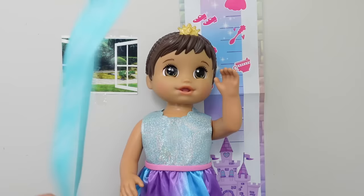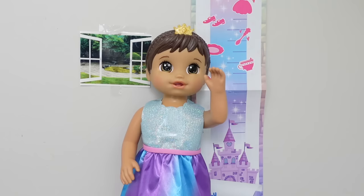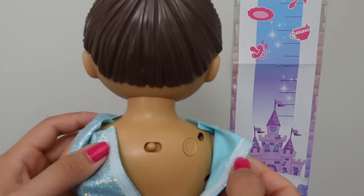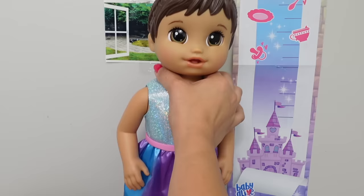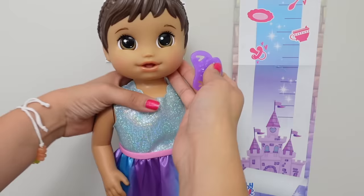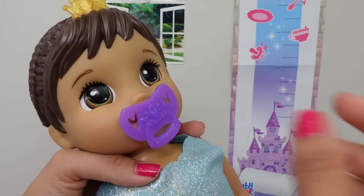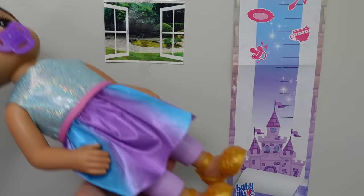One thing I noticed is she will probably be able to wear 18-inch doll clothes, like American Girl doll clothes and shoes. Before I make her grow, I want to see how tall she is. Right now she is about 15 inches. Before we can make her grow, she's going to need batteries. Let's rock her so she can grow. She loves her pacifier. Okay Ellie, let's rock you.